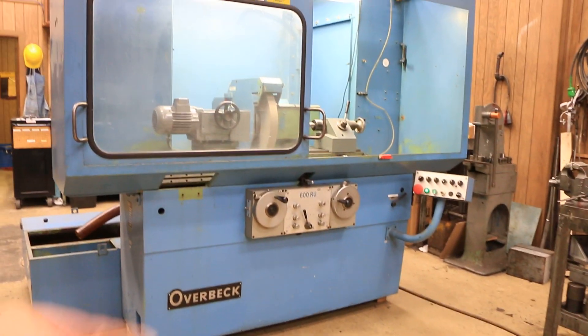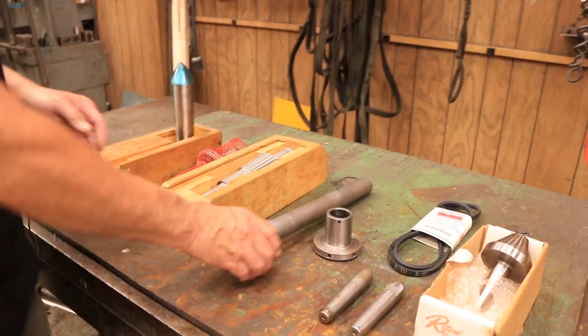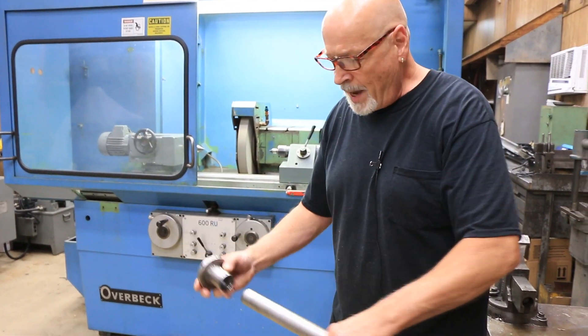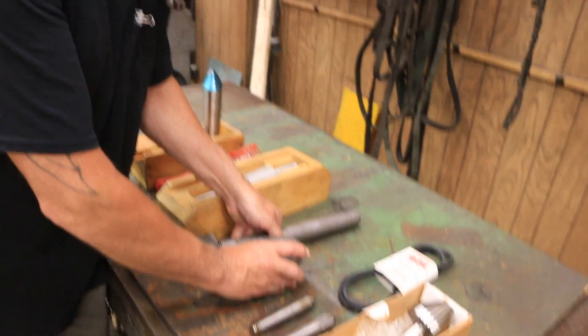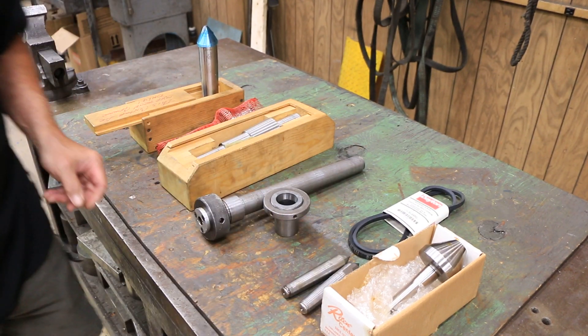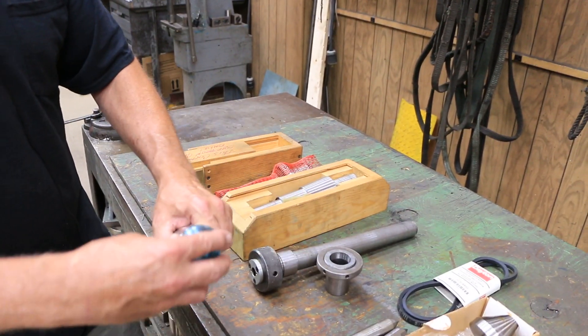We also have some additional tooling that goes with the machine. There's a draw bar and a special reduction sleeve that holds a 5C collet — this goes in the headstock instead of the center. The draw bar comes in from the back and you put your 5C collet in and draw it up. You've also got a couple of extra centers: a big bullnose center and a half center for the tailstock. These are all nice carbide with not a crack on them, and there's another brand new center with a beautiful carbide tip.